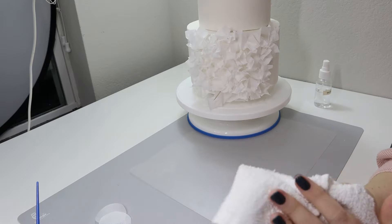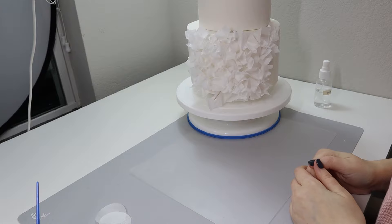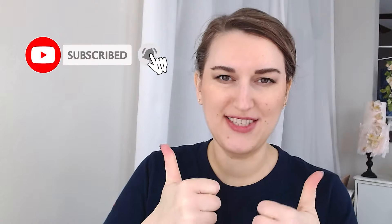Thank you so much for joining me for another tutorial. I hope you like it — let me know down in the comments below if you would like to try this technique, and if you have any questions about wafer paper you know how to find me. Don't forget to subscribe and like for the YouTube algorithm, it helps me a lot. I'll see you next week. My name is Anna Stashkina, bye bye!